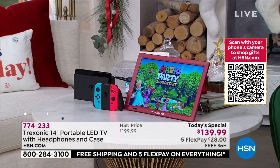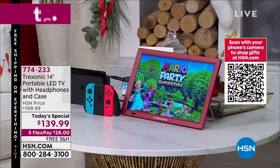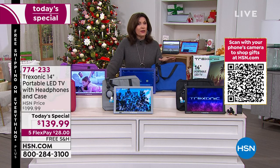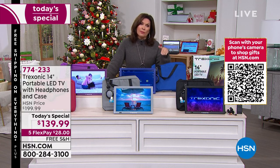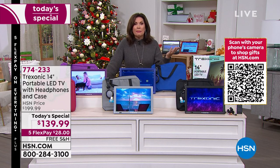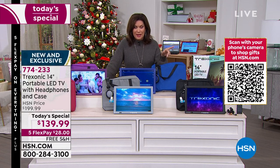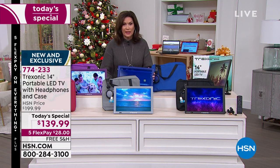Don't forget, we're giving you until the end of January — if for any reason you want to return anything, you can do that. With free shipping and handling on our entire collection today, we are guaranteeing you will get it in time. Put it right under the tree. You can give it as a gift, and if anybody's unhappy with it, you have until the end of January to return it.